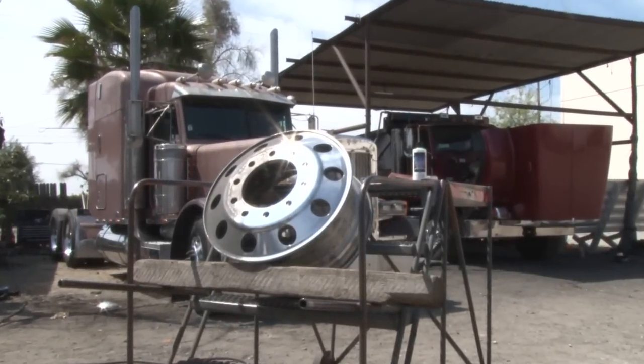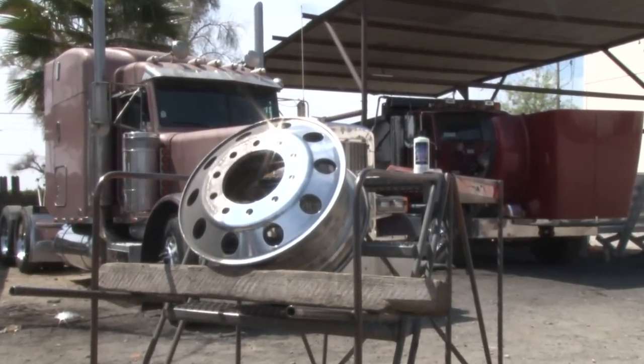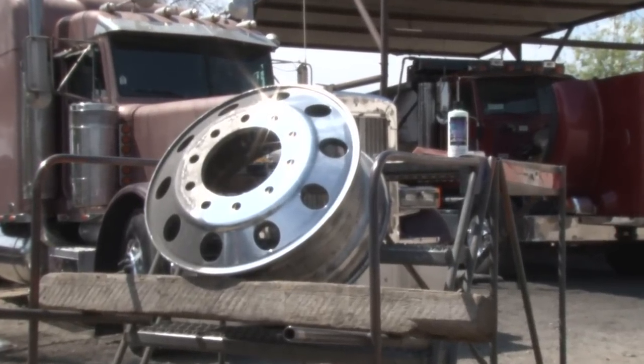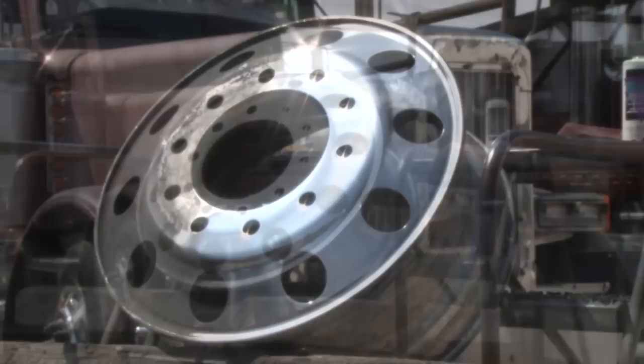Alright, we just completed the primary cutting stage. As you can see, it's bringing out a pretty good shine. We're going to move right now into what's called secondary cutting.